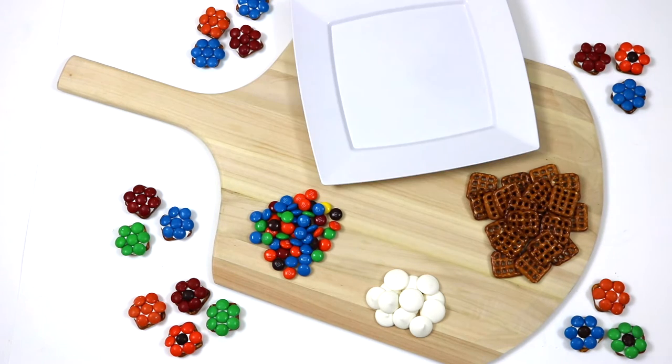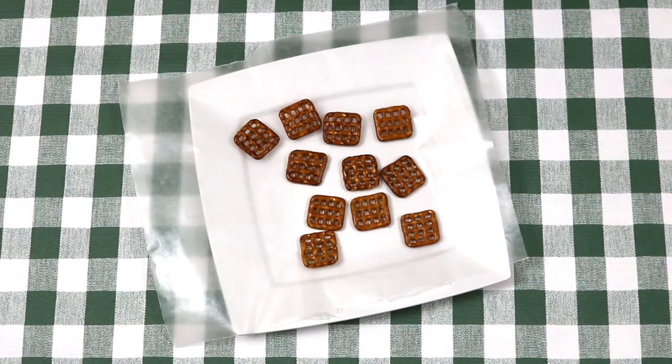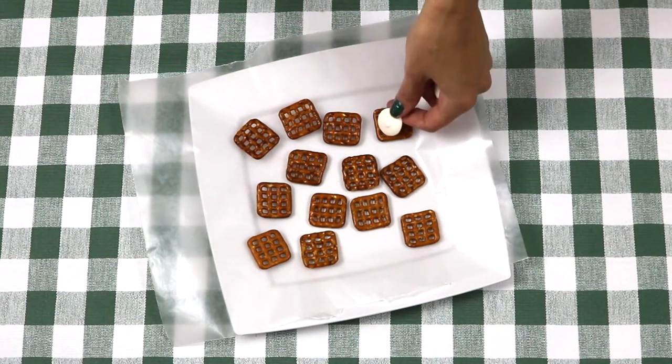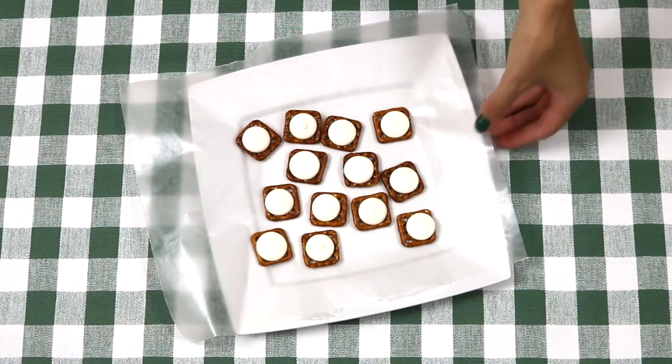For the equipment you'll need a small plate lined with wax paper. Now I'm going to start laying out as many pretzels as I want — just make sure you lay them out in one single layer. Add one individual white chocolate candy melt in the center of each pretzel and into the microwave we go.